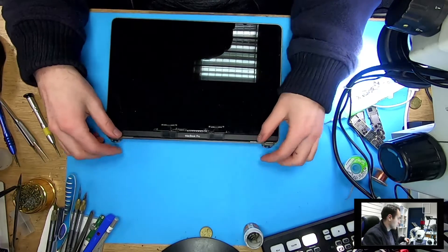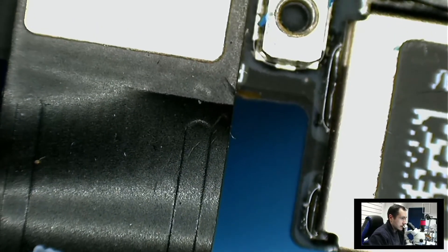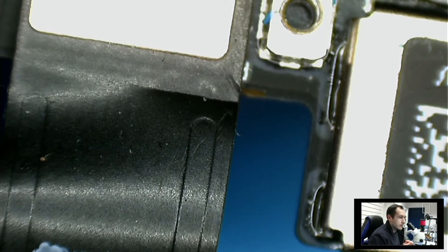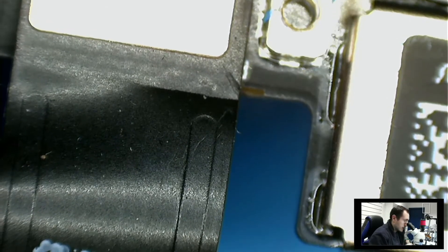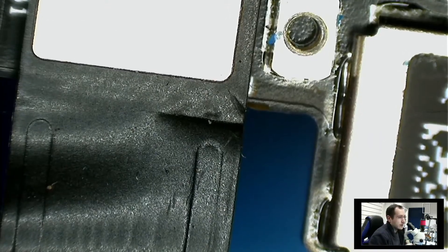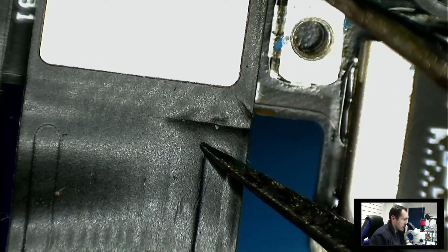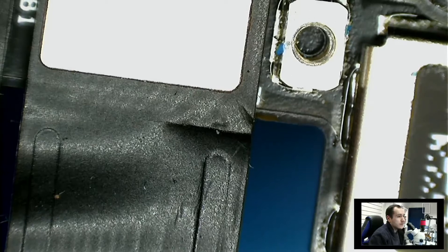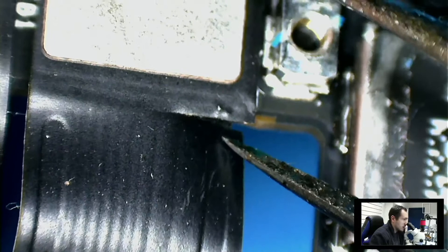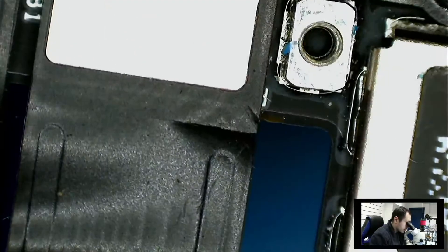Let me show you under a microscope how the issue looks. This is the left cable — well, if you turn it right it will be the right cable, right side backlight. And this is our problem. A few connections that we have here are completely gone, and due to that we don't have backlight on the MacBook. We'll be fixing this cable — you can see it's even broken completely. So let's fix it.